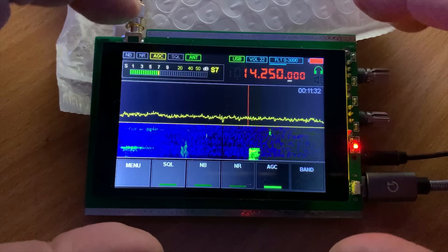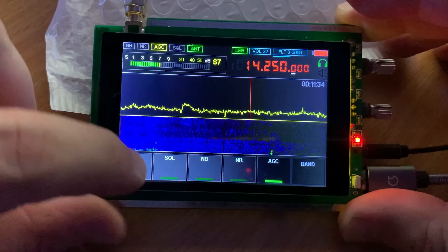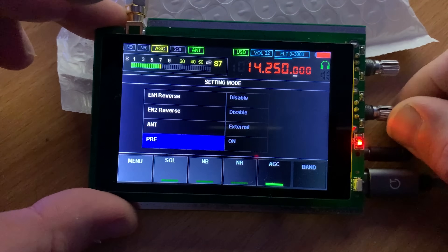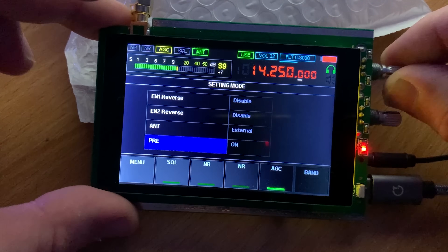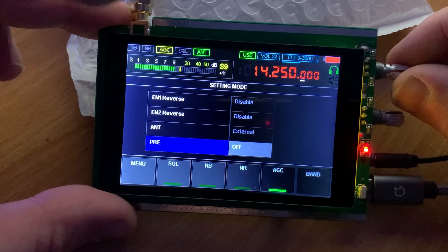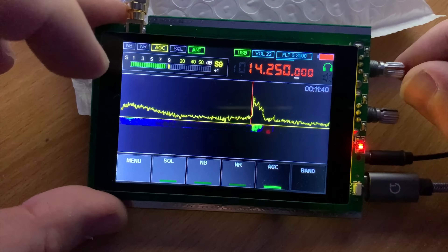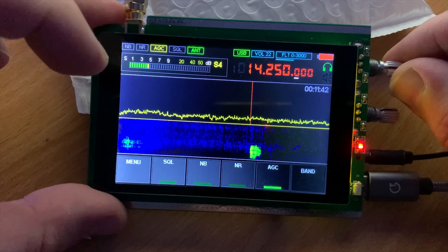So there we go — a short overview of the Malachite SDR receiver with color touchscreen. When I receive either the activation code for the firmware or the next version with a case, I'll create a more detailed video going through each of the menu screens. Going through the menu screens on this demo test firmware would not be that beneficial because it is going to change.